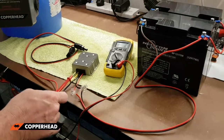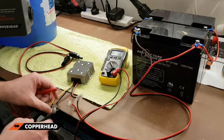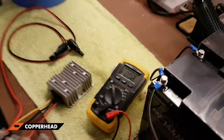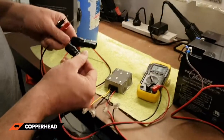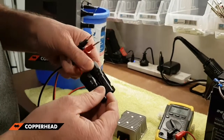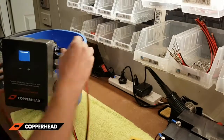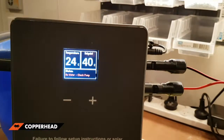You wire your battery to the 'in' and your MC4 connections go out. Before you ever plug anything in, make sure you've got the right voltage. We've got 24 volts there, which is perfect for the Copperhead water heater. The MC4 connections are pre-wired — if you're ever worried about polarity, there's a little negative and a little positive marked on there.